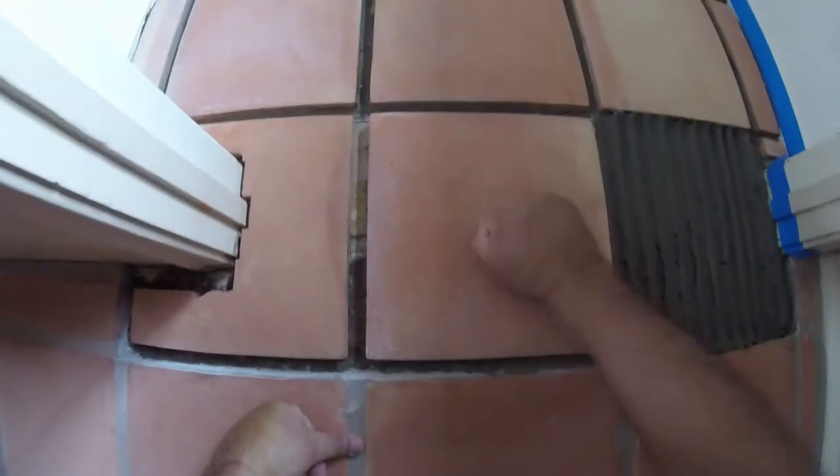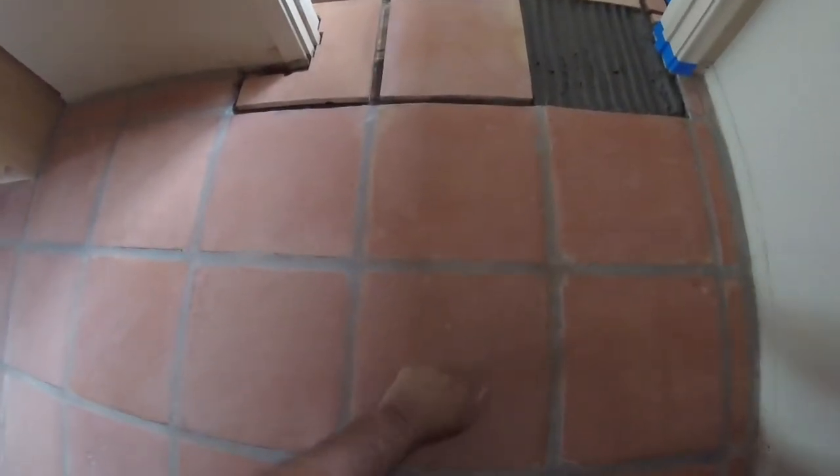Here it is. And here's the old installation. These tiles are hollow. So how do you go from this to this?